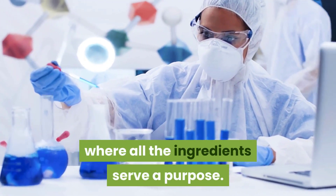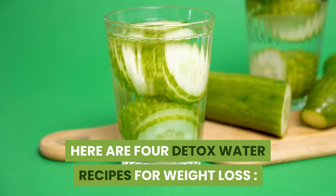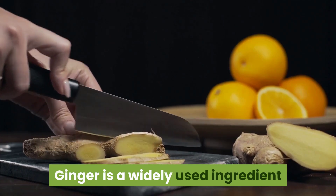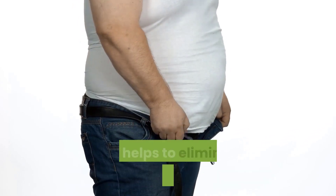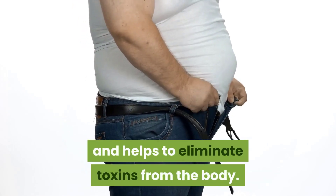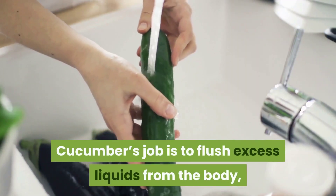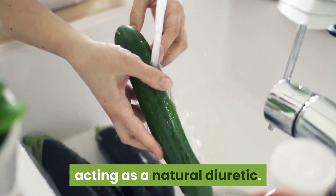Here are four detox water recipes for weight loss. First, ginger — a widely used ingredient in quick weight loss formulas because it speeds up the metabolism and helps eliminate toxins from the body. Second, cucumber — its job is to flush excess liquids from the body, acting as a natural diuretic.